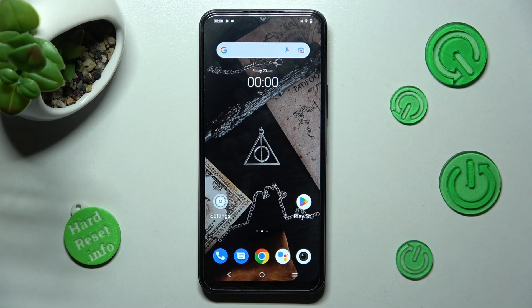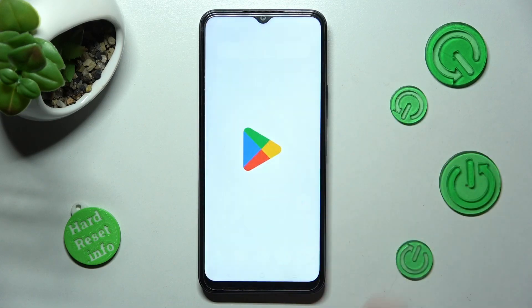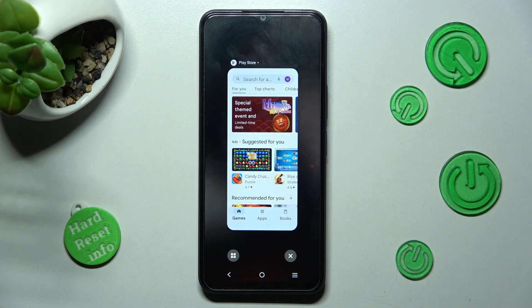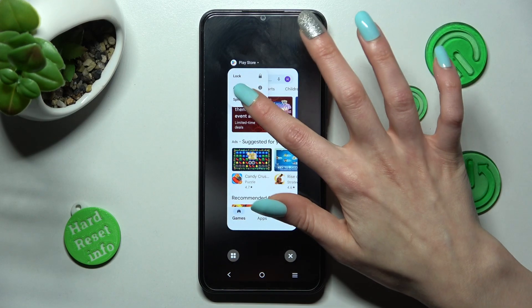First of all, open one of your apps that you wish to use on the top half of your screen. In my case, Play Store. Now tap on this button with two lines and click on the icon of your app. Finally, click on split screen.